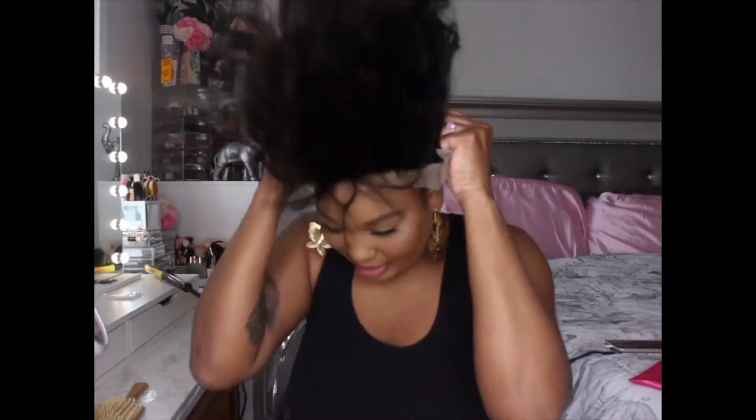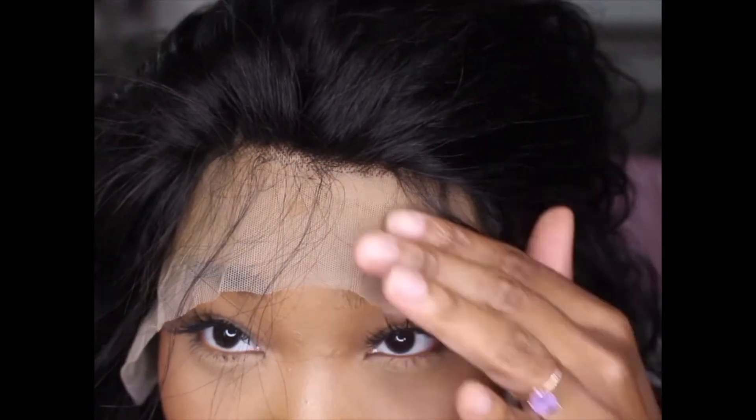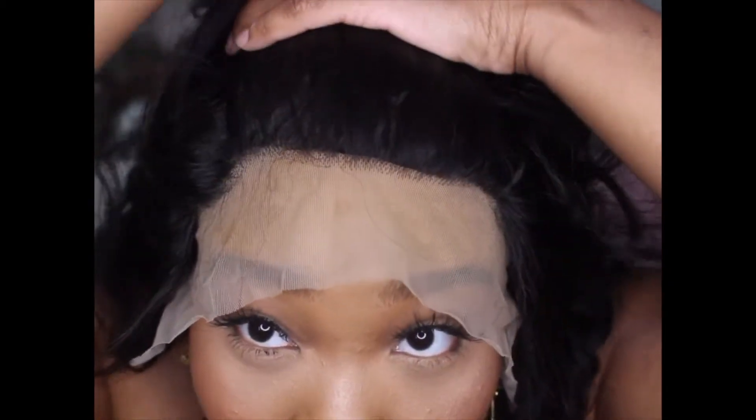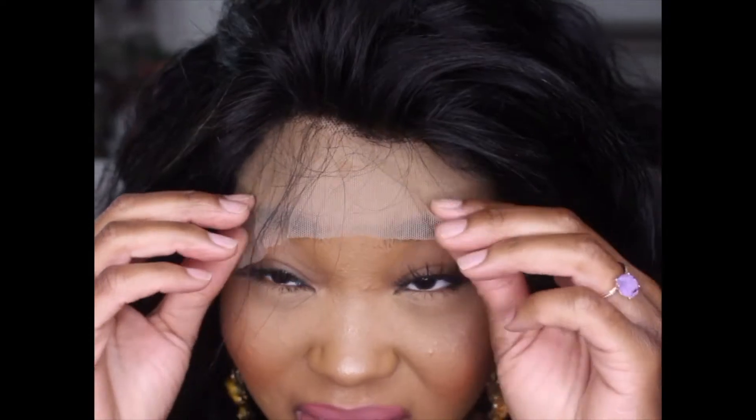Off camera, I did tint the lace, and this is how the lace is now looking. I'm just going to pop this back on. It looks a lot better now. You can see how this part is brown and right here it's still a little dark. I did do two coats — I could probably do two more, but so far this is fine.